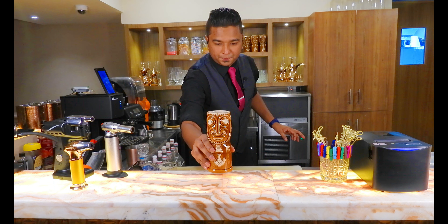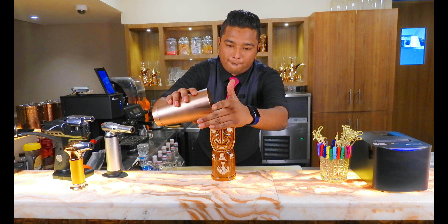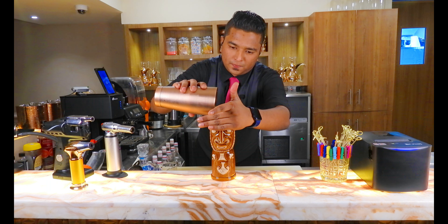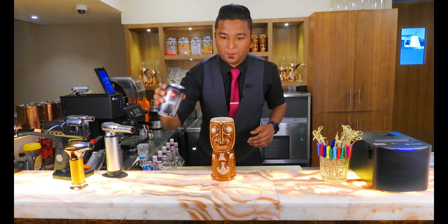You can take a Tikki glass and put the drink into that. Add some soda on top.